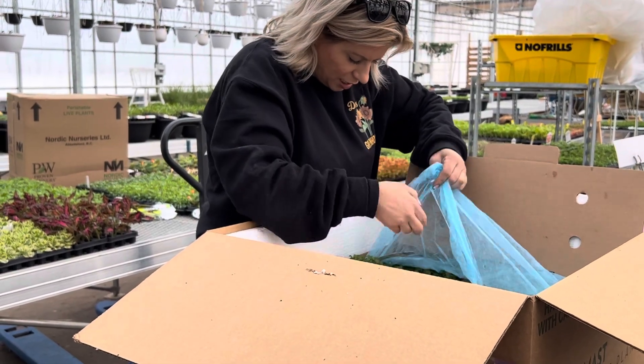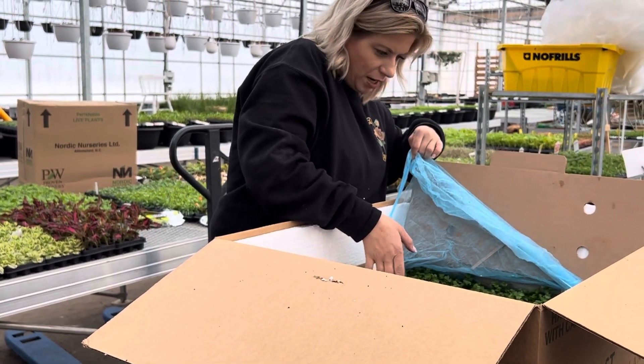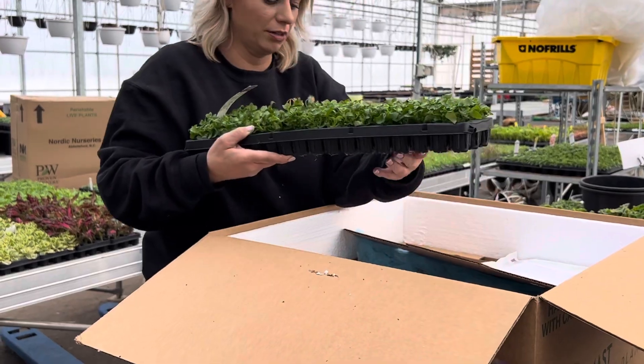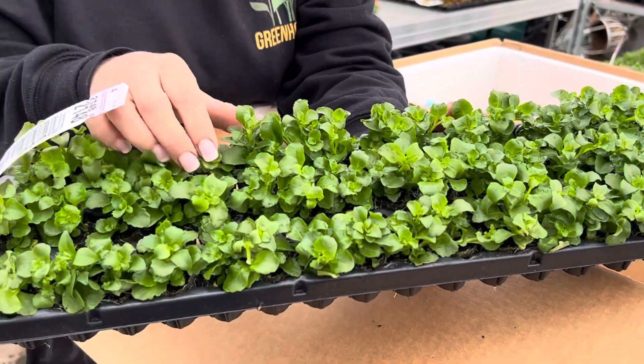There's Lobelia in here. So this is Lobelia Magadi Compact White. Wow — this looks so much better than the Lobelia we opened the other night. It was just like one little sprig.